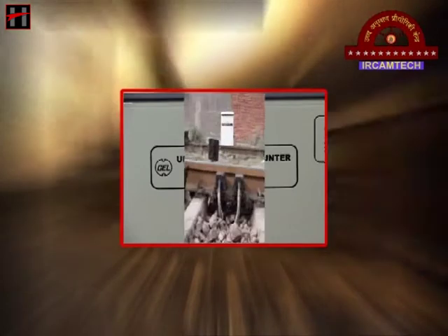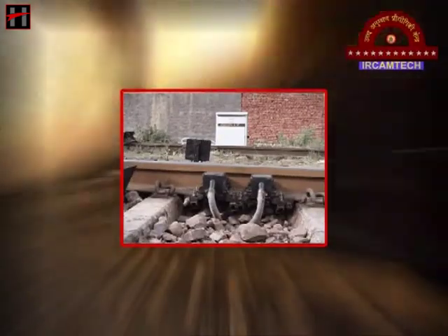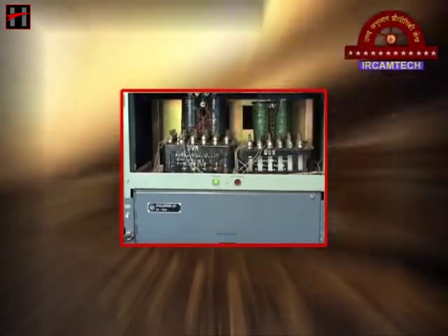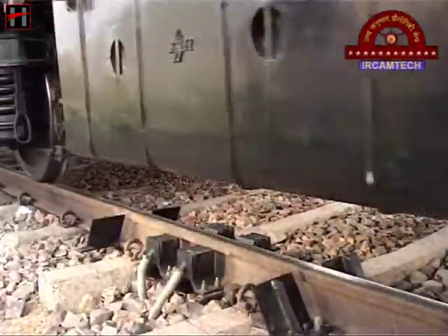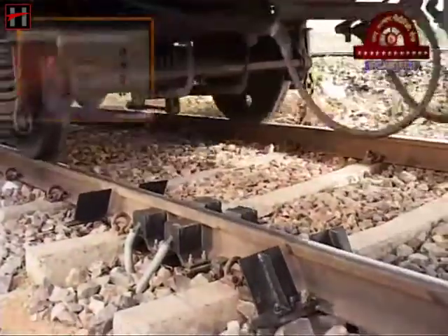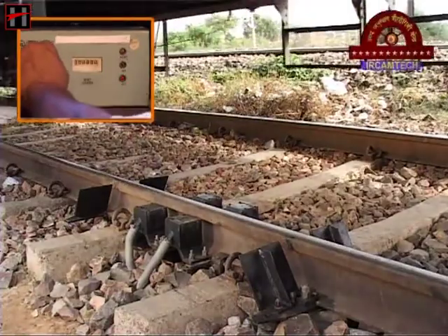Axle counter is a signaling equipment for monitoring the presence of train on a specified track section. It works on the principle of counting of axles of the passing train at the limits of the section and indicates the status to the operating staff in order to facilitate the safe movement of trains on the track.